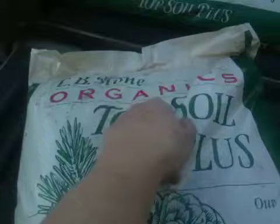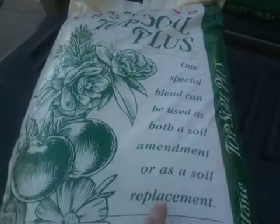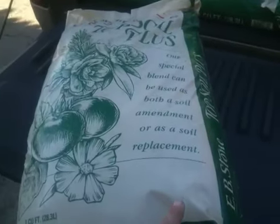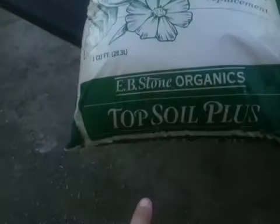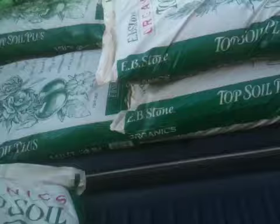Anyway, I got organic Topsoil Plus. It says their special blend can be used as both a soil amendment or as soil replacement, which is what I want. I never heard of Topsoil Plus before. I got it at Armstrong, and the woman said it was organic, and it's got mushroom something in it.